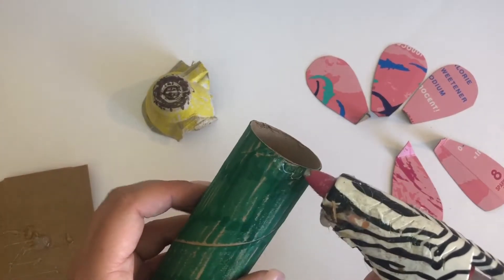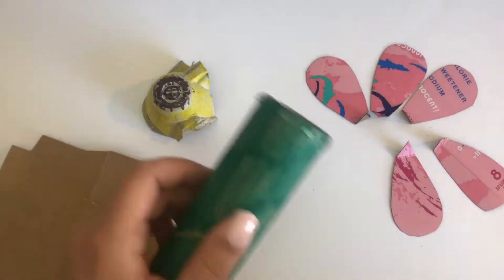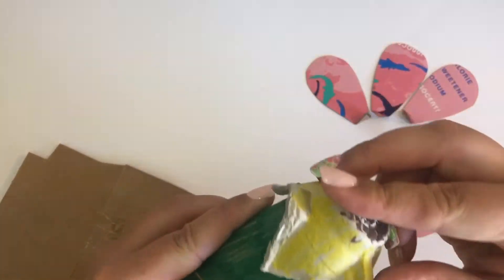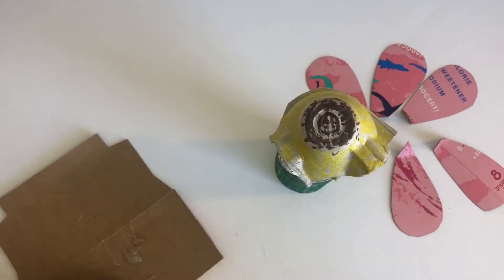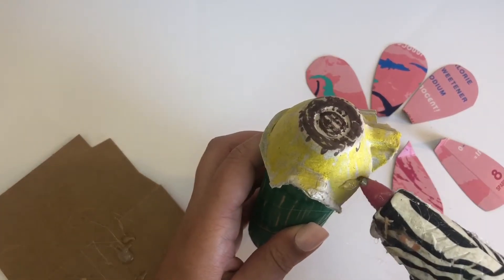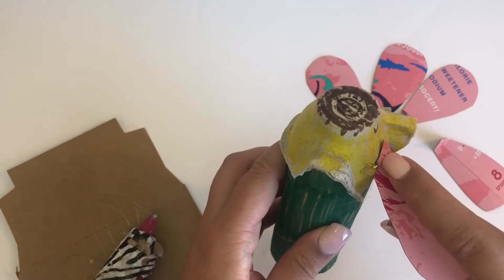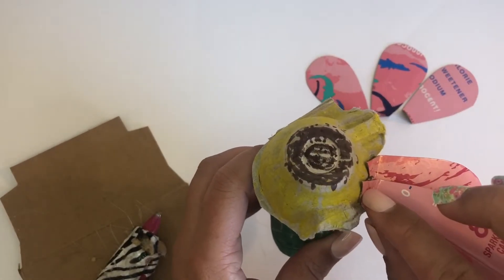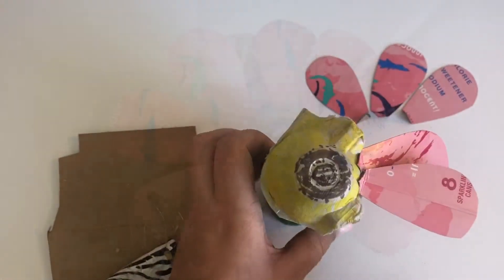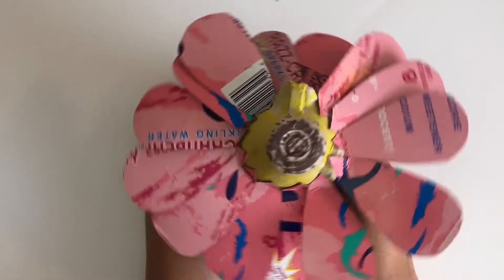For this next part you can definitely use tape and color the tape with marker. Before using a hot glue gun you need to ask parent permission. In the video description I have a link to a kids safe hot glue gun if you are interested. First glue or tape the egg carton, which represents the stigma and pollen of the flower, on top of your tube. Next glue and tape the petals all around. The petals don't have to line up exactly — mine definitely do not and it makes it perfectly imperfect.